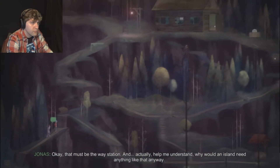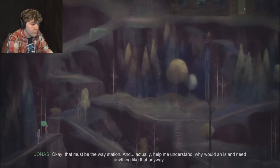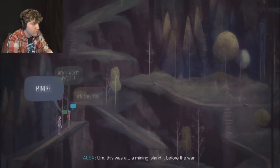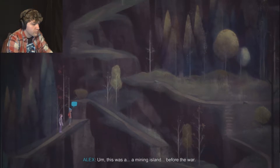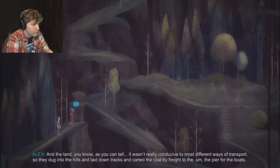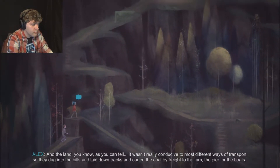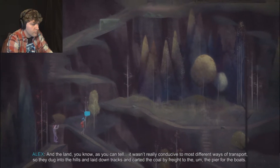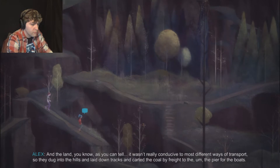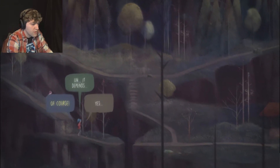That must be the way station. Help me understand - why would an island need anything like that anyway? Like, nobody's going anywhere. This was a mining island before the war. The land wasn't really conducive to most different ways of transport, so they dug into the hills and laid down tracks, and carted the coal by freight to the pier for the boats. She knows a lot about this island.